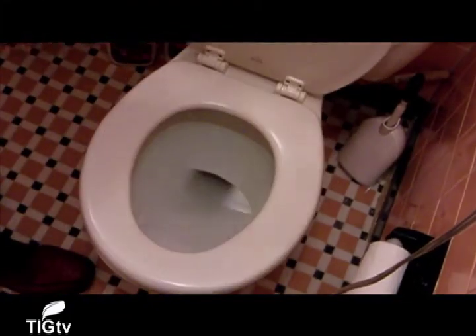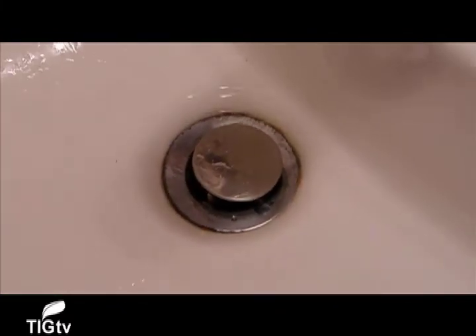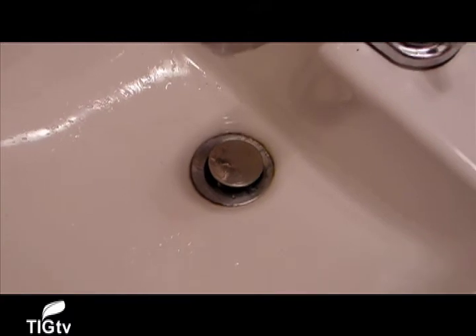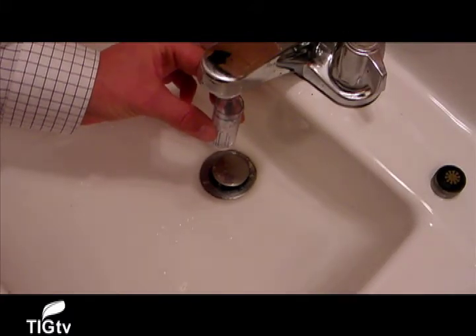Overall, we found the Niagara Indoor Water Conservation Kit a quick and simple way to save water in your home. Priced at $9.95 to $14.95, we were also impressed at how such a small investment could save so much water, energy, and money.